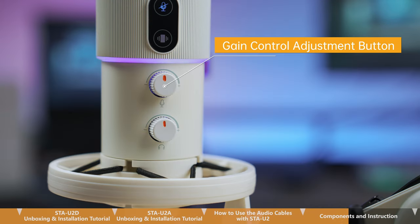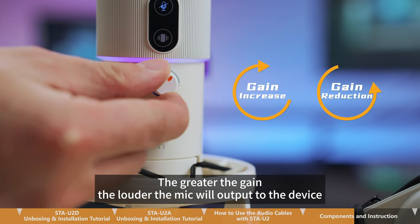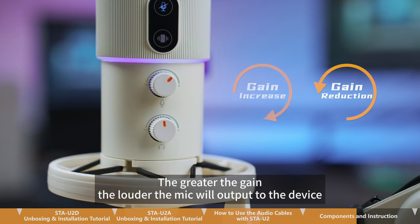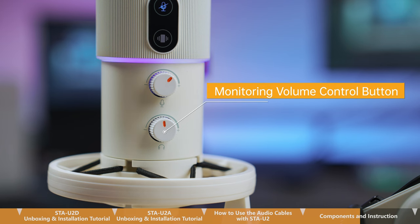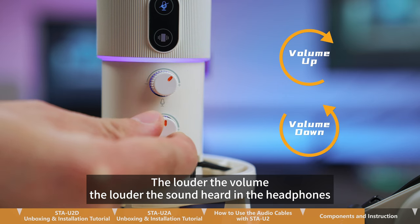This is the gain control adjustment button. The greater the gain, the louder the mic will output to the device. This is the monitoring volume control button. The louder the volume, the louder the sound heard in the headphones.